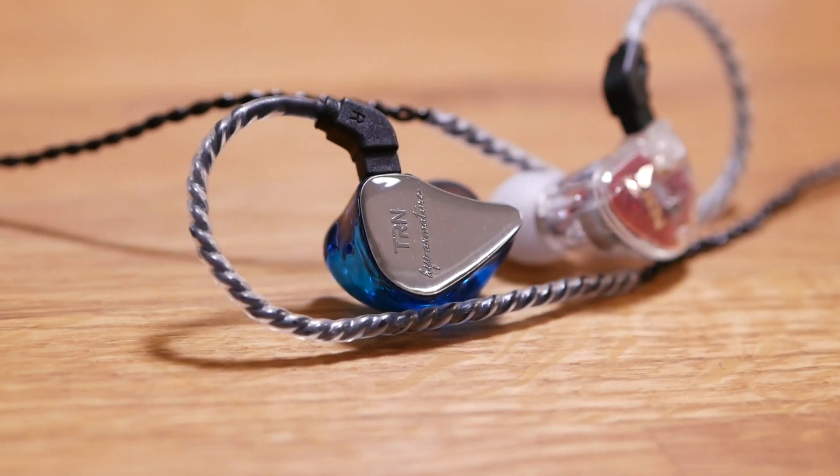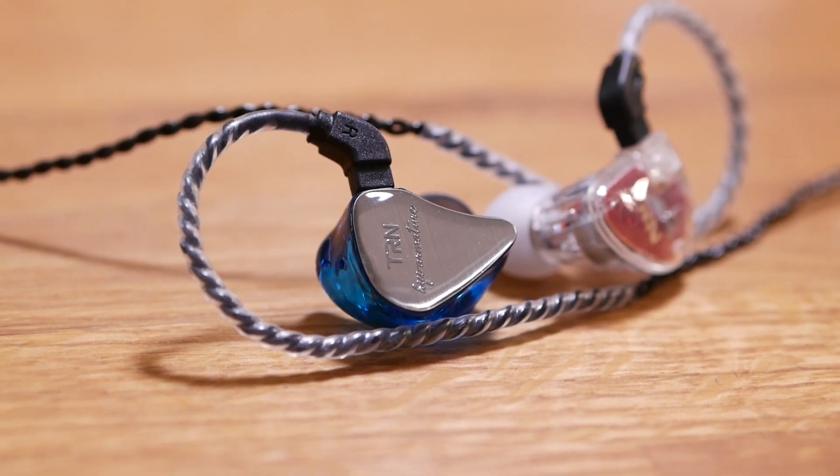I compared these directly to TRN's own IM1s, and overall I prefer the sound on the V30. I found the IM1 was a little bit duller sounding with even less upper midrange emphasis and just generally a little flatter sounding. If that sounds appealing to you, you might like the IM1, but personally I found the V30 to be the more appealing of the two.